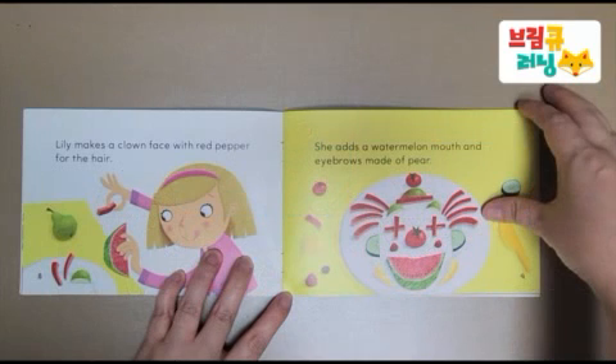Lily makes a clown face with red pepper for the hair. She adds a watermelon mouth and eyebrows made of pear.